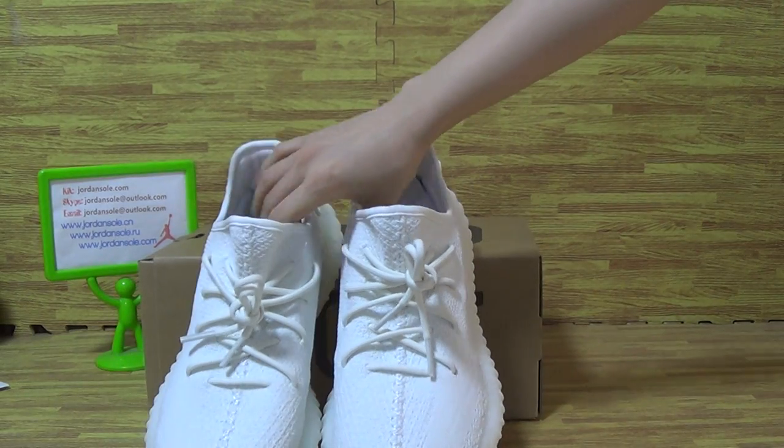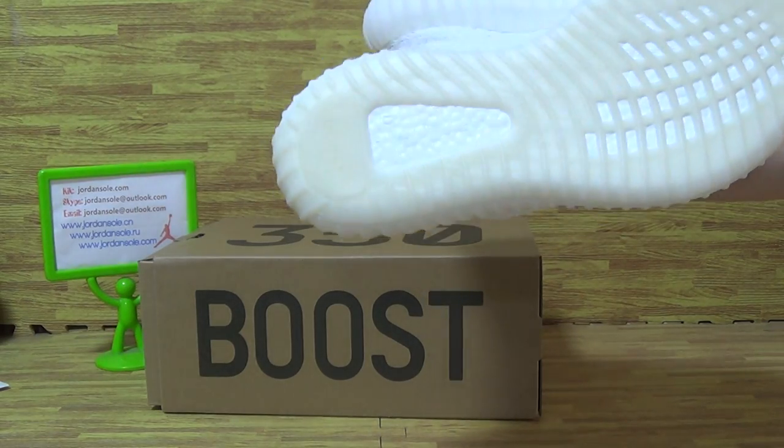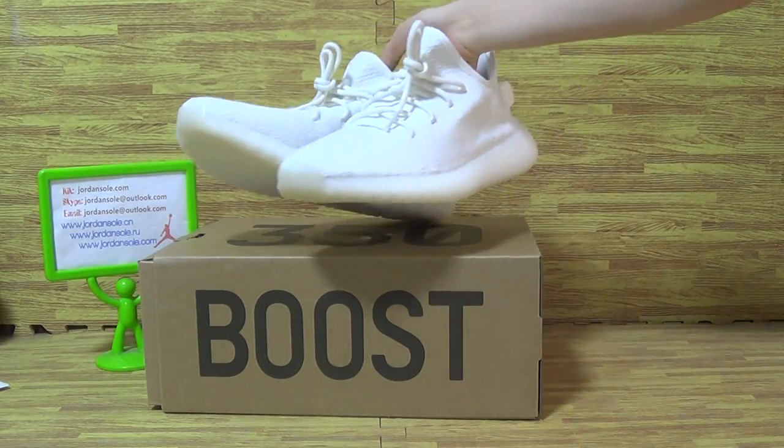You can see this pair of shoes is amazing quality and white color. The shoes also have a little yellow. Now let's have a look at this one.